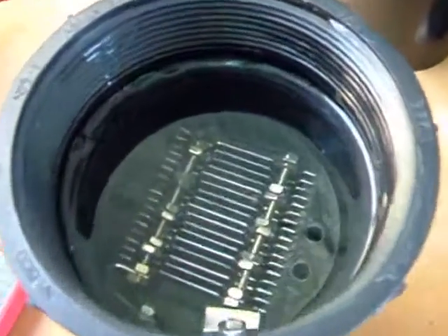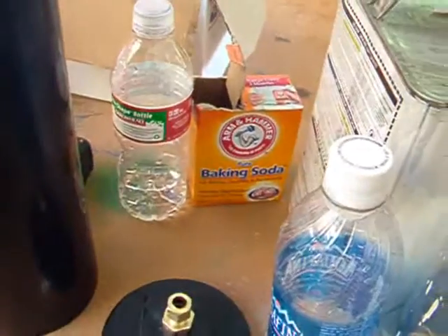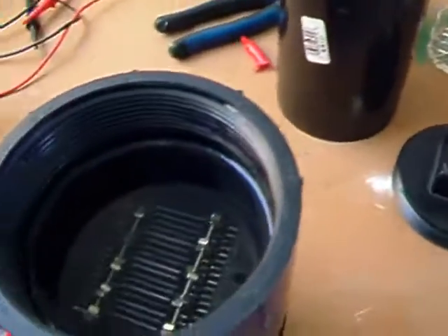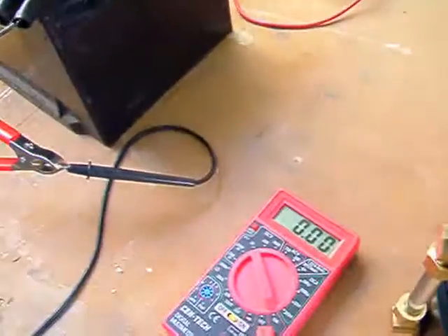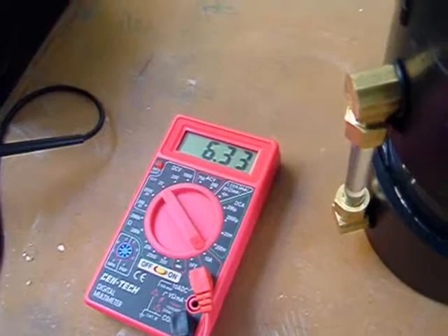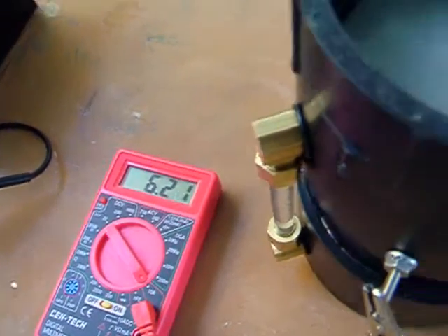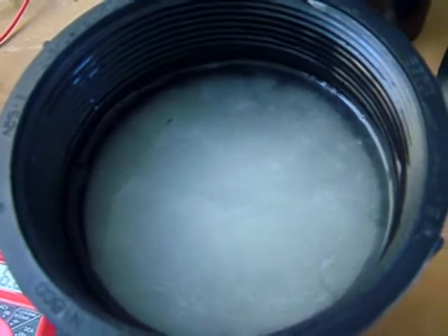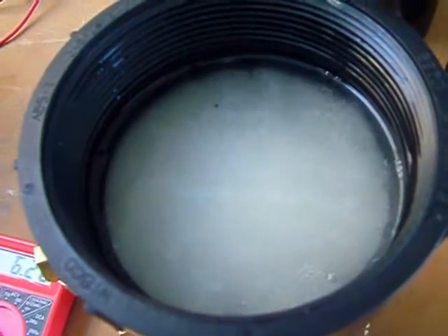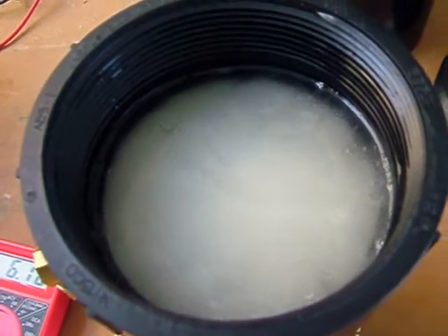This is distilled water with just a pinch of baking soda. We'll go ahead and hook it up and show you the production. Right now this is only pulling almost six and a quarter amps — there's so much output it pretty much boils the water, making it white.